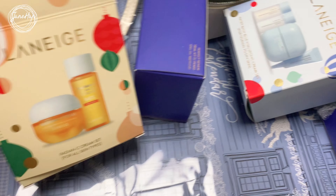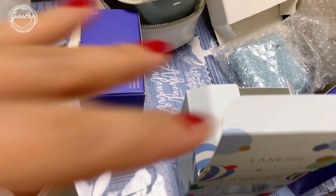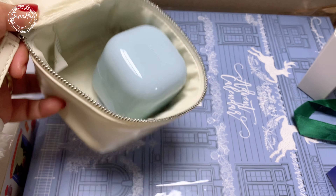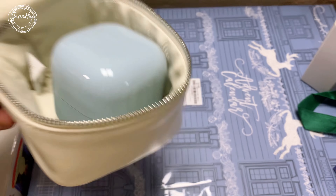I was so ecstatic because I only ordered a couple of sets, but I got all of these freebies that I will most likely give away as well. I'll probably do a review of this cream and the Regenerating Cream later on.